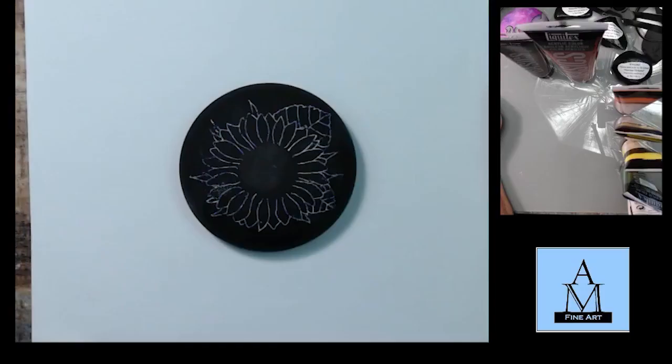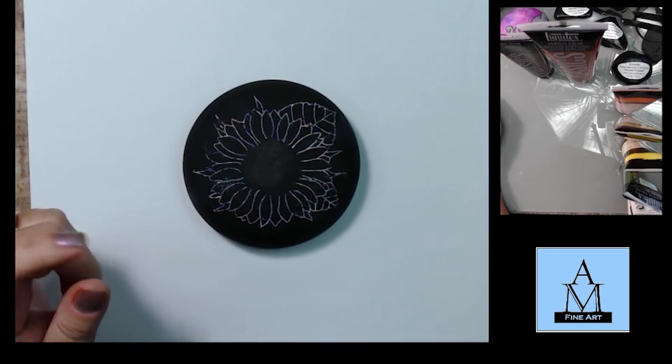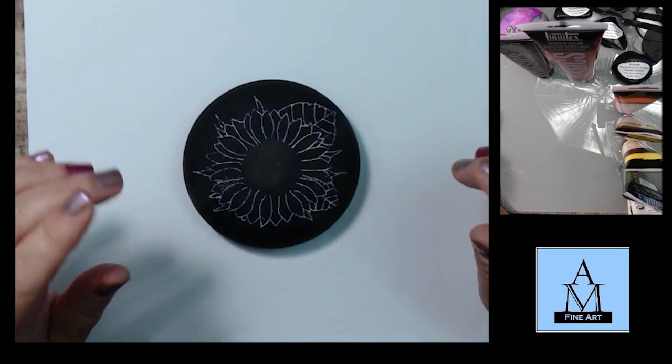For this rock I did create a traceable that I have posted on my Patreon page. You do not need to be a subscriber to Patreon in order to download the file — it's free for everyone. The link to my Patreon page is in the description box below.